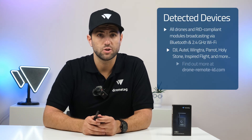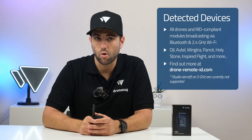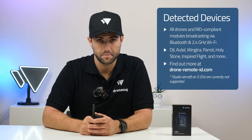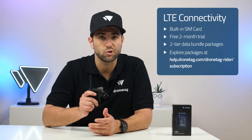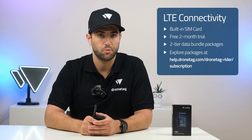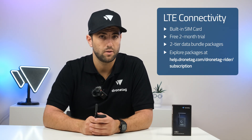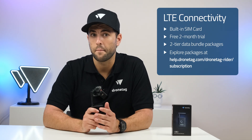Rider detects both Bluetooth and Wi-Fi based Remote ID broadcasts, ensuring compatibility with all compliant drones and enhancing overall detection reliability. Rider comes with a built-in LTE SIM card streaming every detection straight into the DroneTag cloud and into your DroneTag app dashboard.